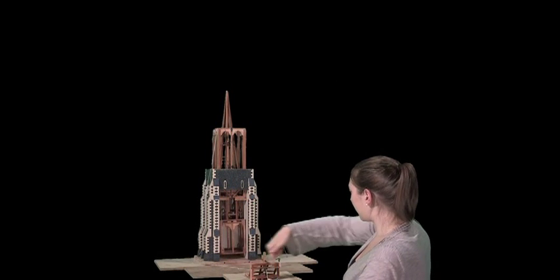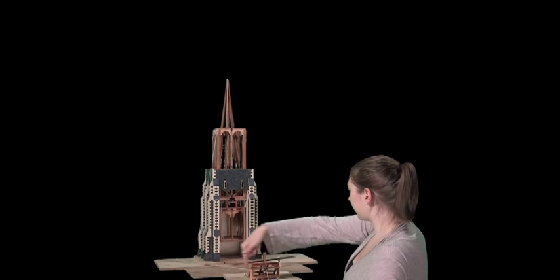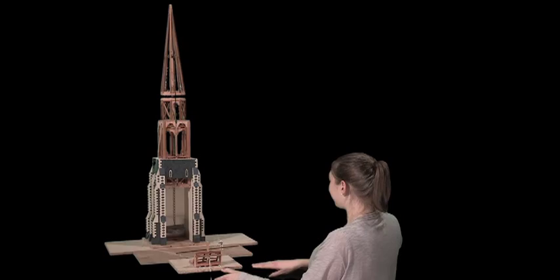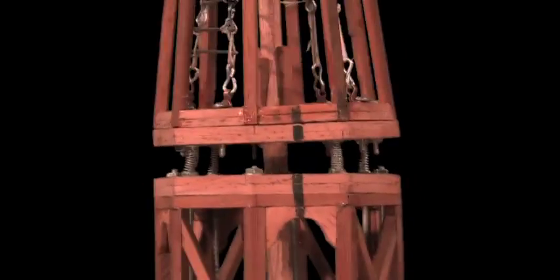These sections slide inside one another, allowing them to be built at ground level and hoisted aloft once assembled. Adapting the telescoping steeple idea to the seismic considerations of New Zealand, we propose to have the spire float on a series of captured springs, allowing the spire to flex in any direction.